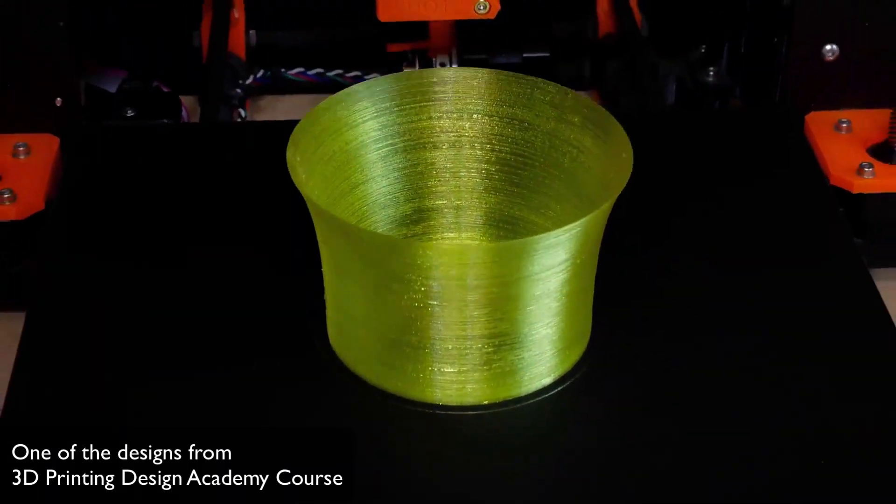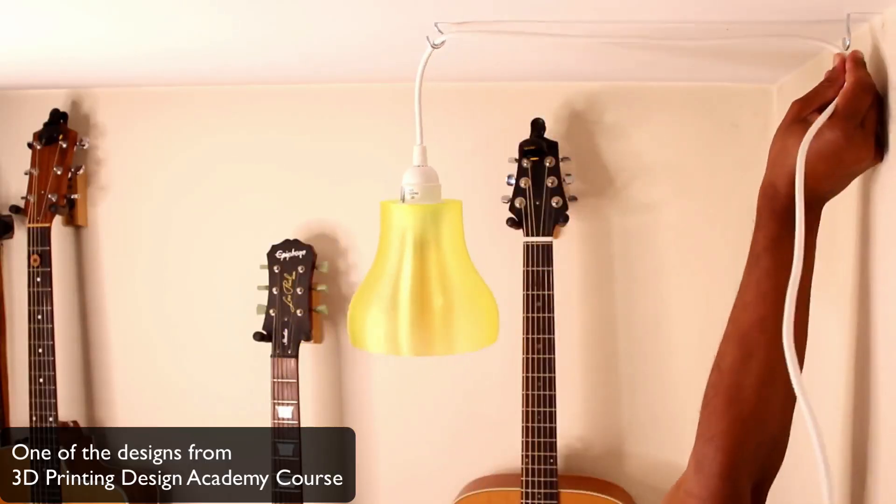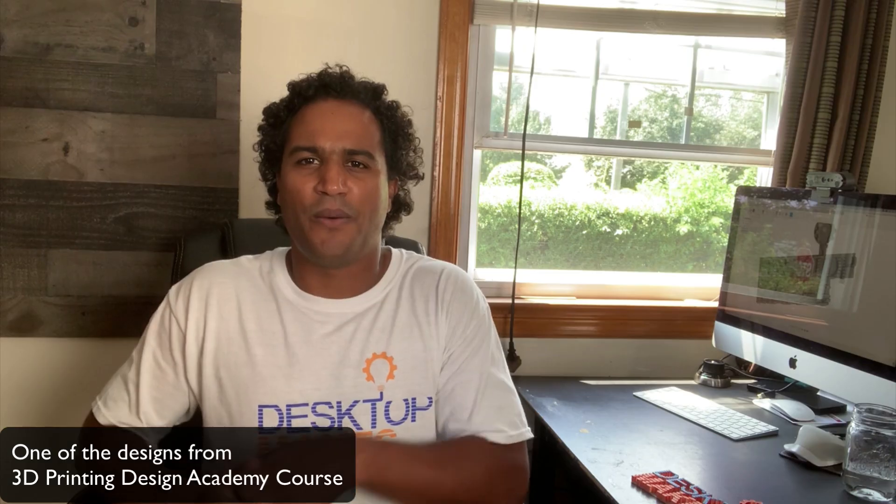So I had a Zoom meeting with Diana — COVID style — and basically explained that I wanted a logo that would be simple to 3D print and laser cut, but also illustrates the essence of Desktop Makes. And that essence is accessible desktop fabrication that easily allows you to go from idea to physical parts. I wanted an emphasis on 3D printing as that is mostly what I do, at least for now.